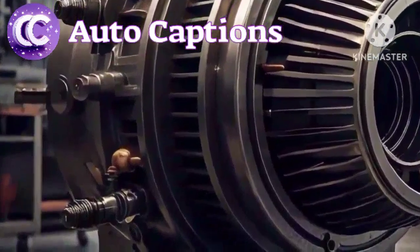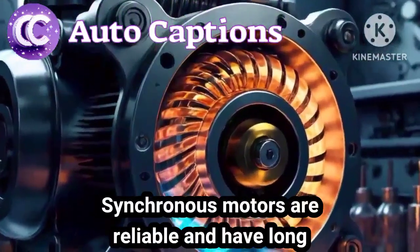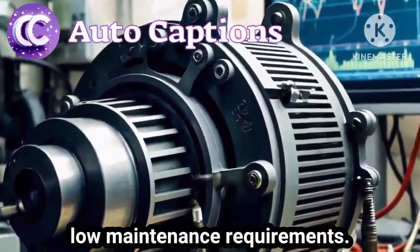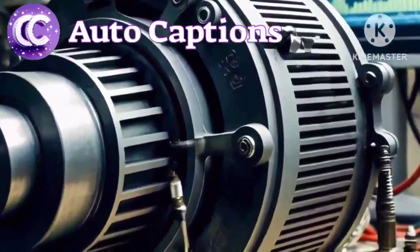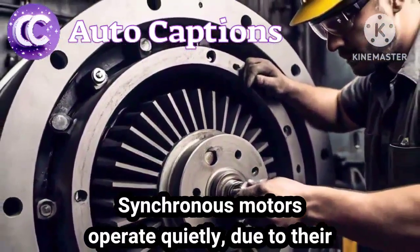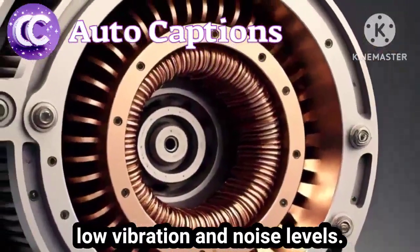5. Synchronous motors are reliable and have a long lifespan due to their simple construction and low maintenance requirements. 6. Synchronous motors operate quietly due to their low vibration and noise levels.